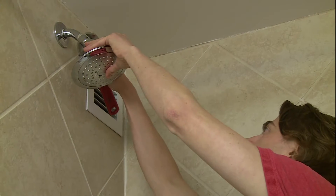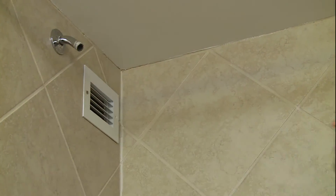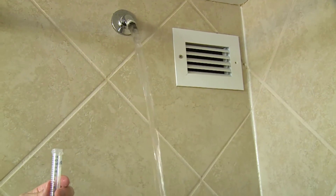When sampling showers, ask facility maintenance personnel to remove the showerhead. Then turn on the water for a couple of seconds to moisten the pipe, and collect 3 to 5 milliliters of the first flush in a sterile plastic tube. Then turn off the water.